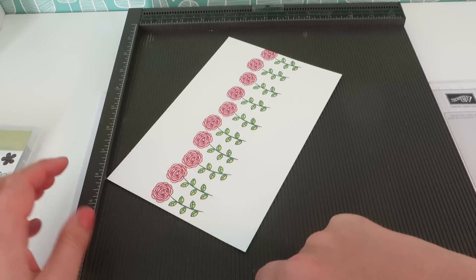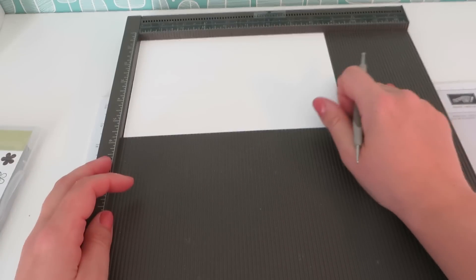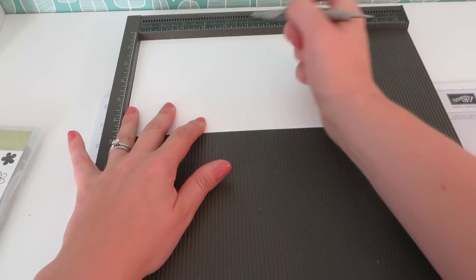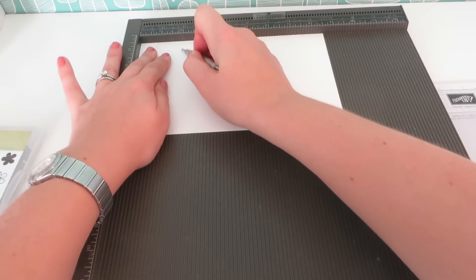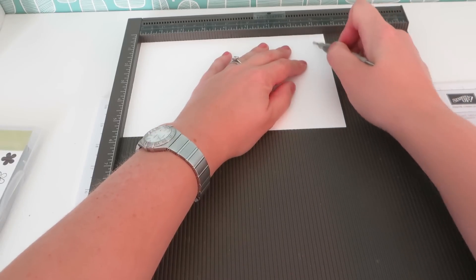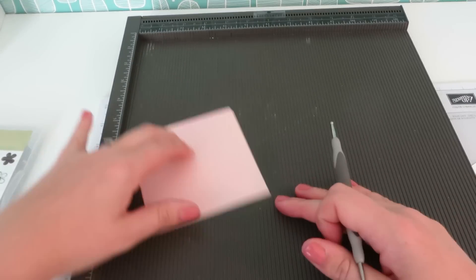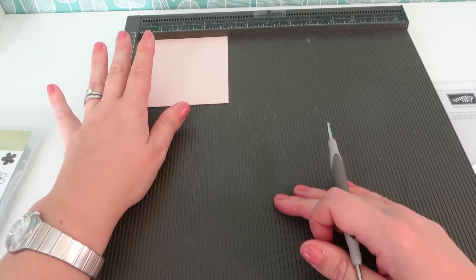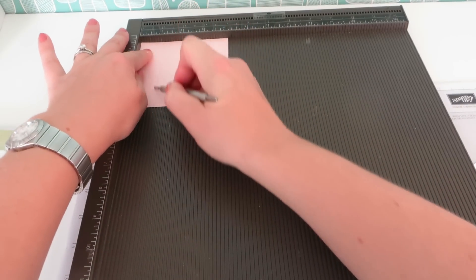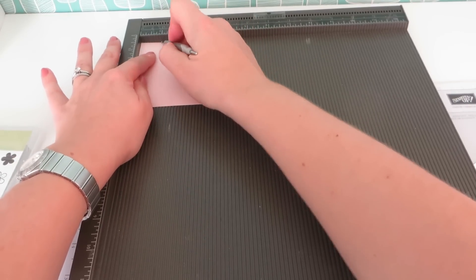Let's start with our flower-stamped piece. We are going to score this along the long side — remember my tip to put the stamp side down. We're going to score it at two, four, six, and eight inches. And then our Powder Pink piece we have stamped — we are going to score that at one inch on all four sides.